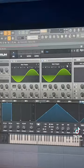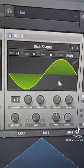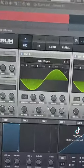We're going to start by pulling up two sine waves, then turn our second one down all the way — you'll see why momentarily. We're pitching oscillator B up, then enabling FM from B on oscillator A.